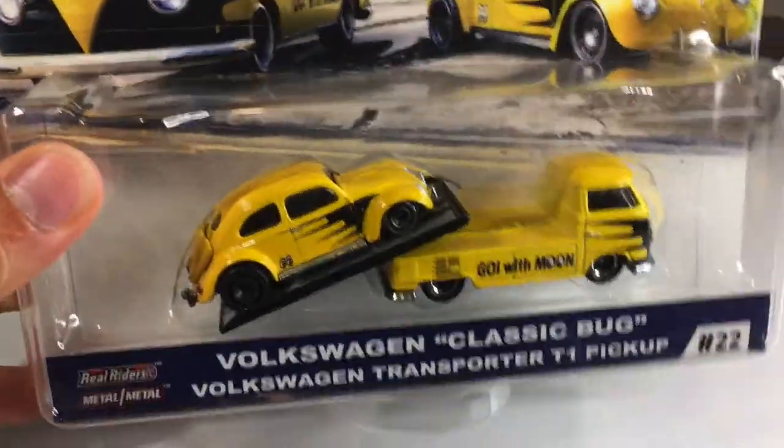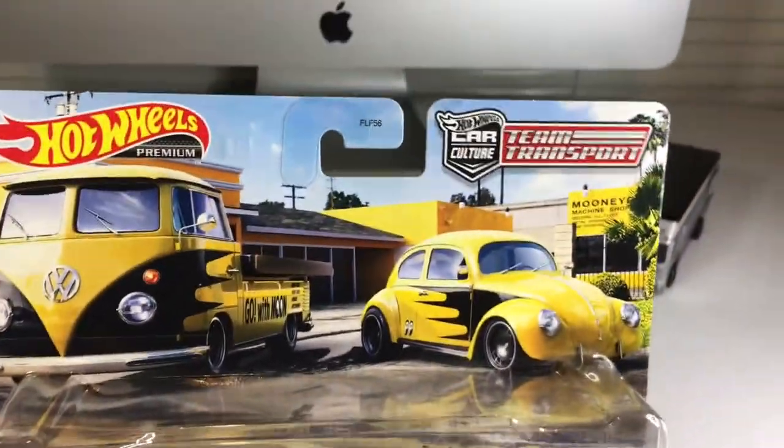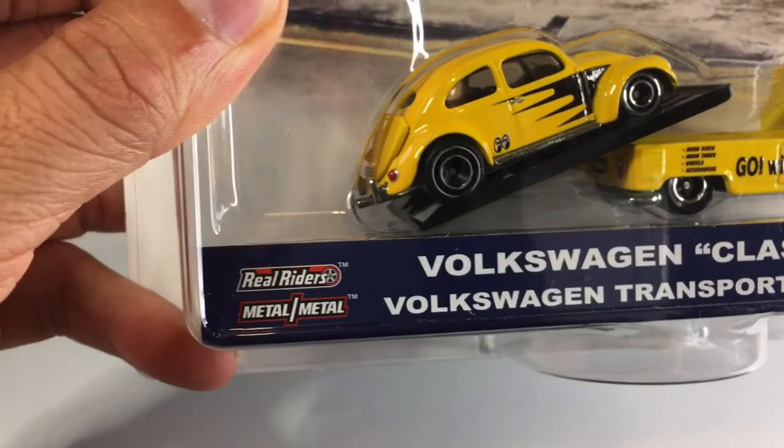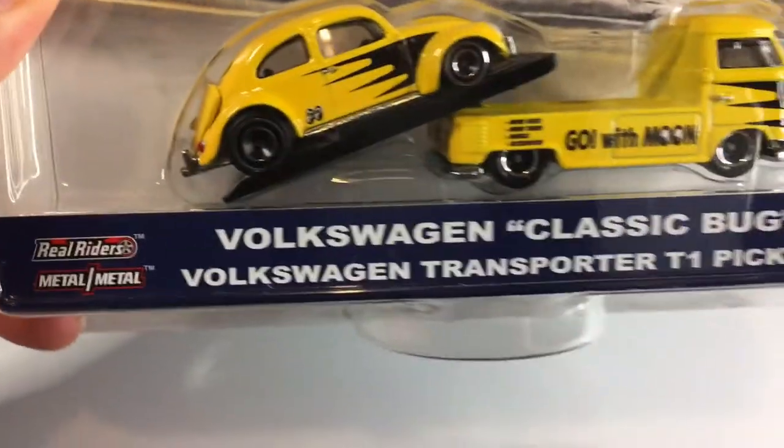So before we crack it, let's check out the packaging. Of course, team transport, car culture, premium, metal on metal and real riders. That is what I like.